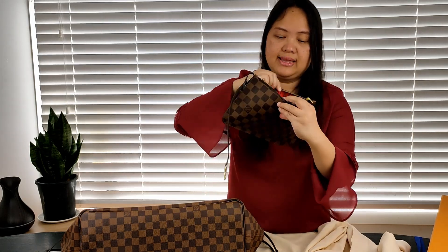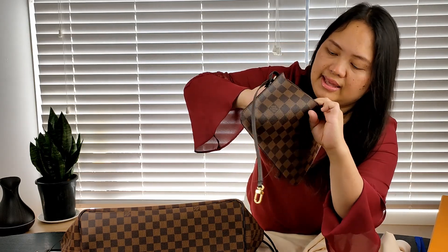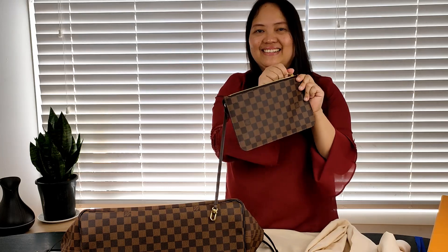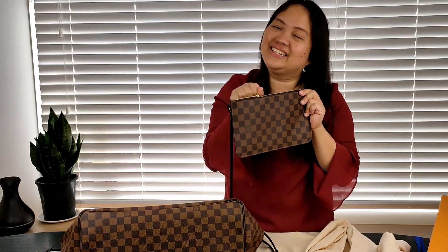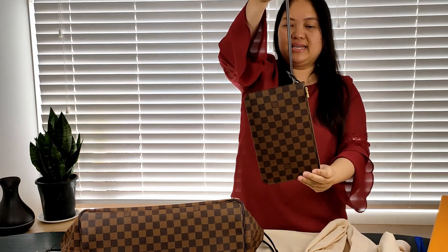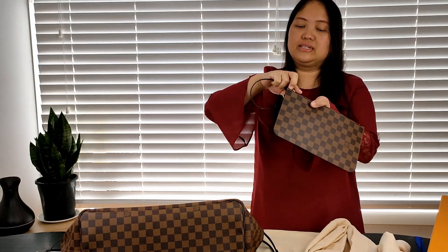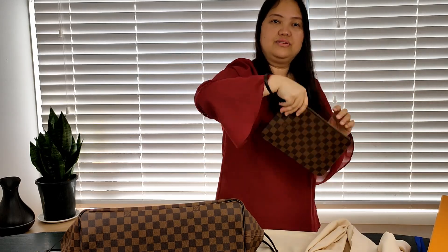I don't have an SLG by Louis Vuitton, so I'm definitely keeping this. The pouch has the same Damier Ebene print as the bag and the same red lining. It has a pocket inside as well, and it also says Louis Vuitton Paris, made in France. The zipper is really smooth. You can carry it just like a clutch, or you can also make it into a wristlet and carry it like that.